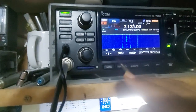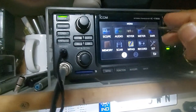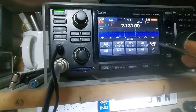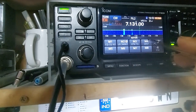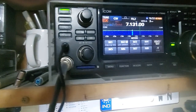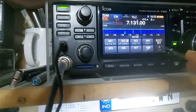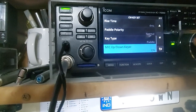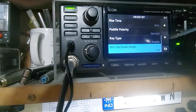In CW mode, hit Menu and then click on Key. Here you will get Edit Set. These are like your voice recordings — you can also make recordings of CW for automated DX. Click on Edit Set and then go to CW Key Set.